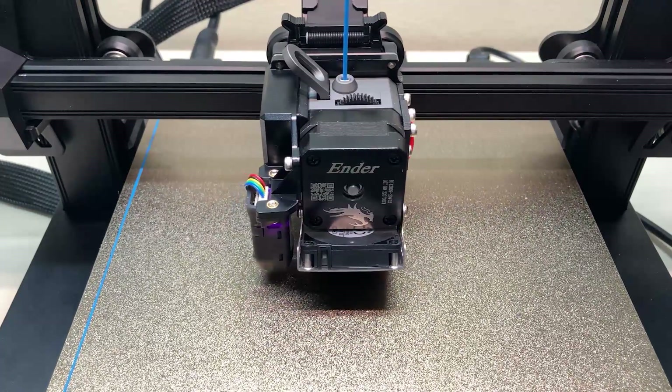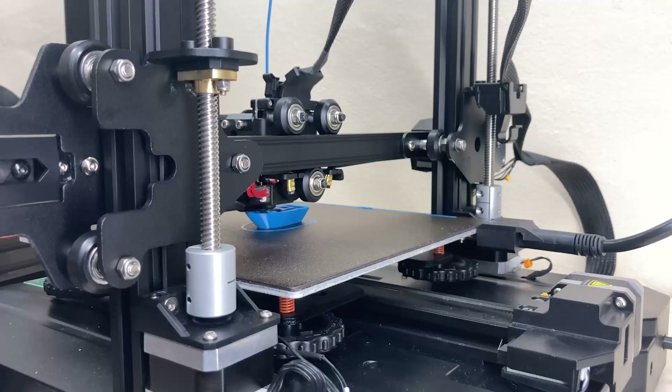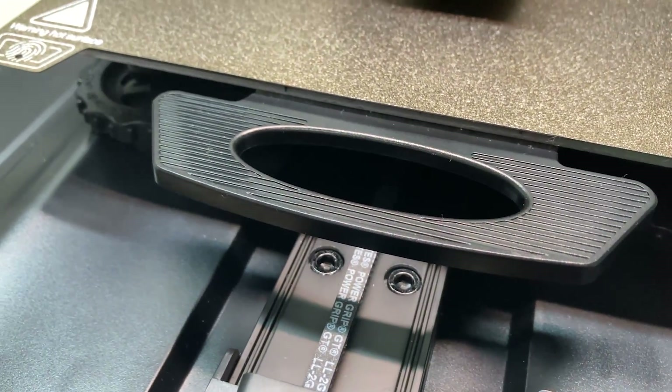Sprite All-Metal Direct Drive Extruder, PEI Magnetic Sheet, Dual Z-axis, even handle and light.